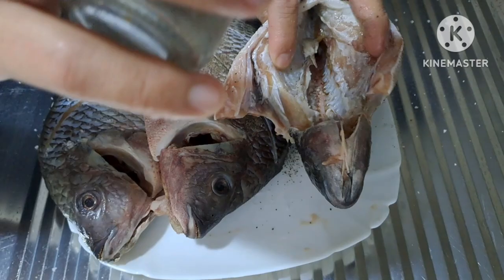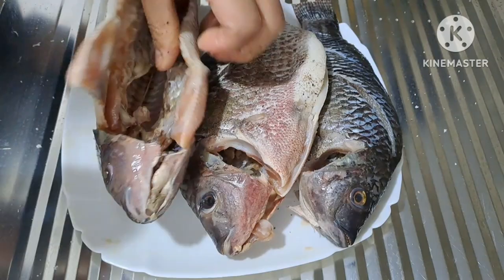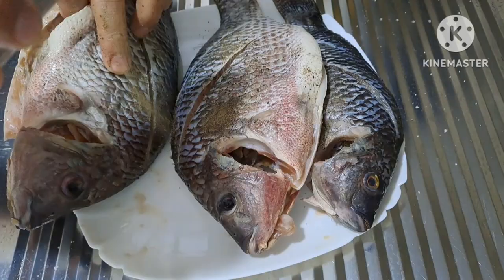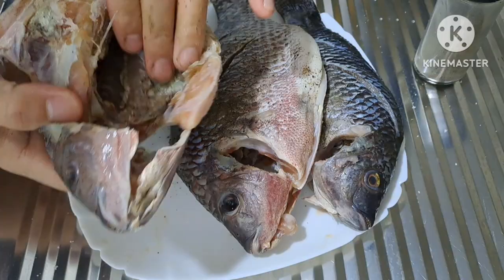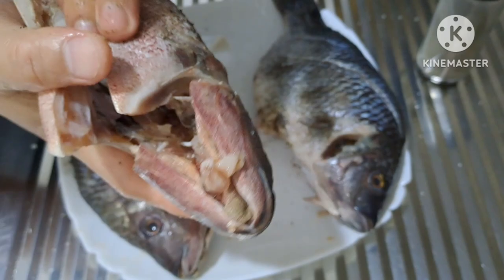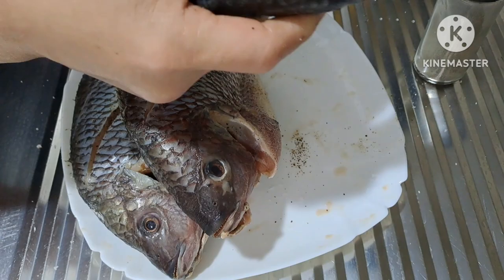Iranap lang natin sa labas at loob ng katawan ng tilapia. Halo-halohin para mahalo yung asin sa tilapia at talaga siyang papasok sa katawan. Tapos ngayon guys, hintayin lang natin ng mga 10 minuto para ma-marinate bago natin iprituhin yung tilapia.